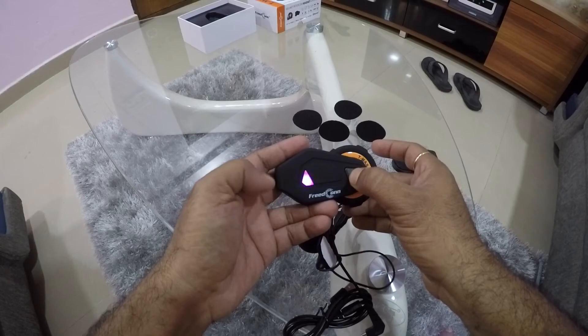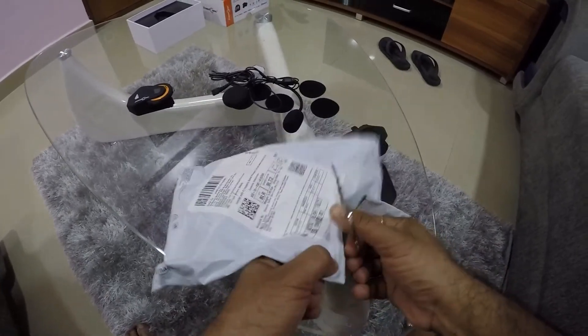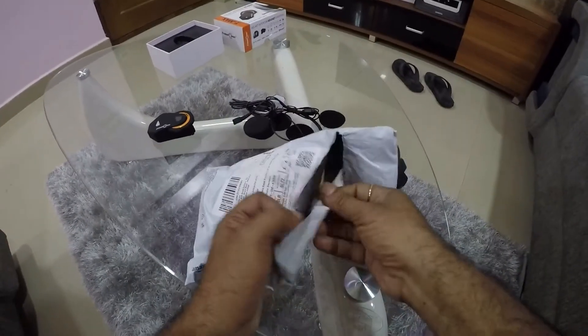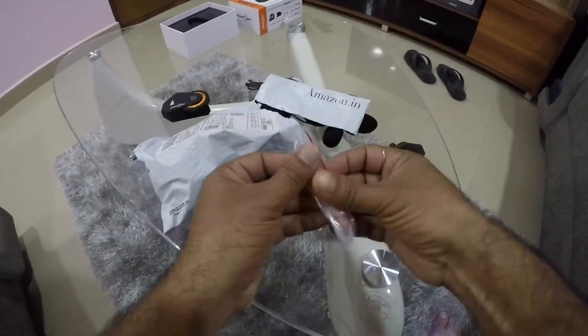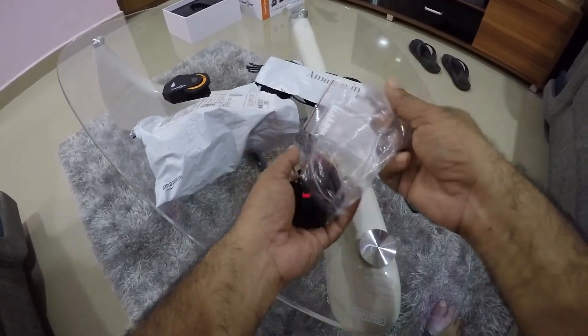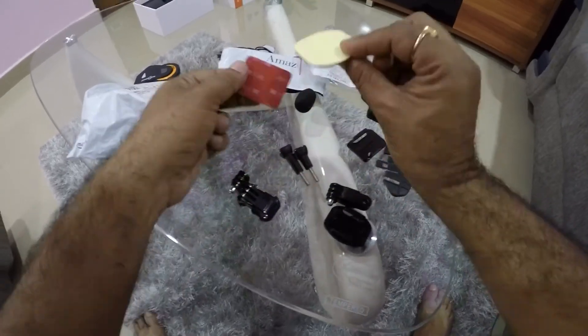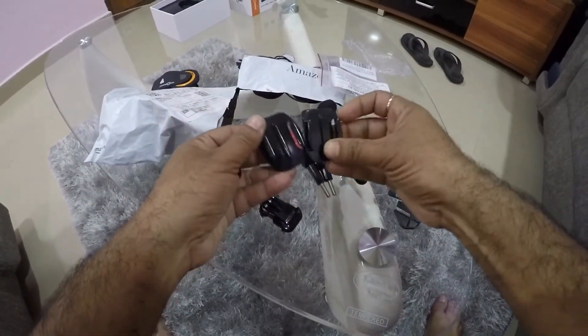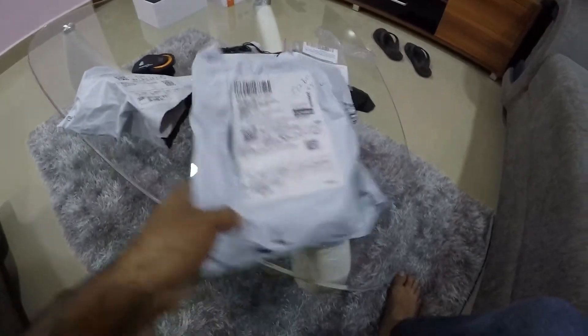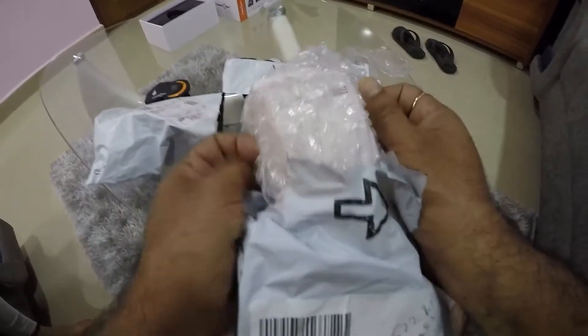I'll set it up and show you, but for now let me turn it off. Now I have another unboxing — let's cut it open and see what's inside. I had ordered some mounts for my helmet because my existing mounts are all used up. These are chin mounts — they come with 3M stickers, which are very important — and these will go on my second helmet.